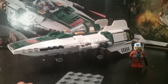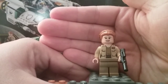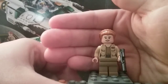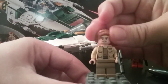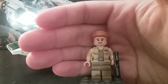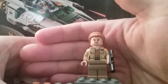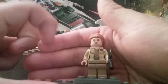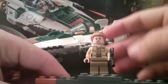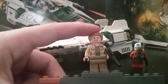Here's Lieutenant Conix. Fun fact — she's played by Carrie Fisher's daughter, who also plays Princess Leia, which is kind of cool. The hairpiece that the Lieutenant uses was also used for Princess Leia, most notably in the Battle of Endor set. You can see she's got the Resistance officer torso and her insignia here showing she is a lieutenant. She's got a blaster rifle, and you can see more of her tunic with the pockets and belt.